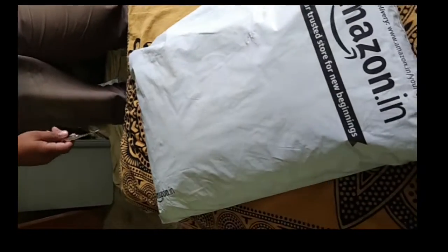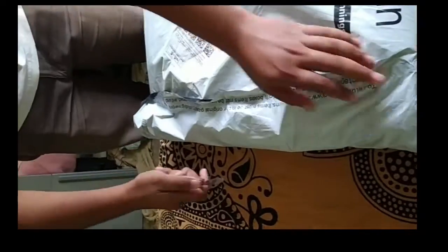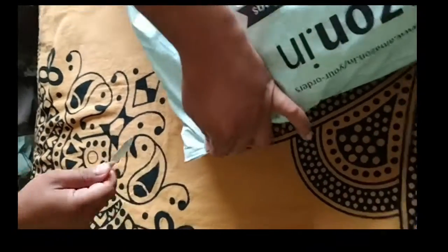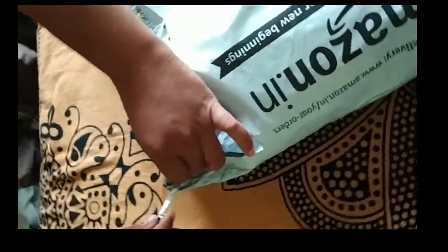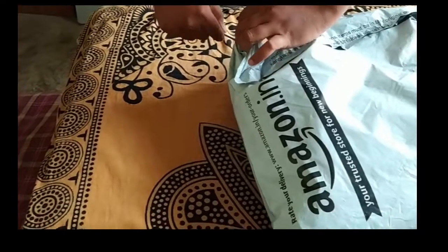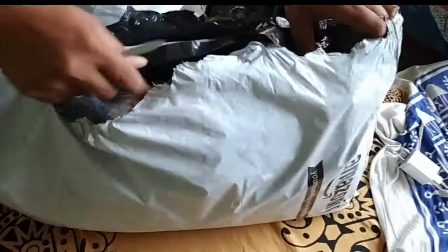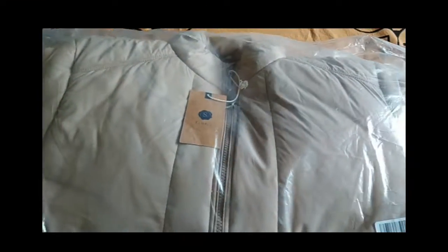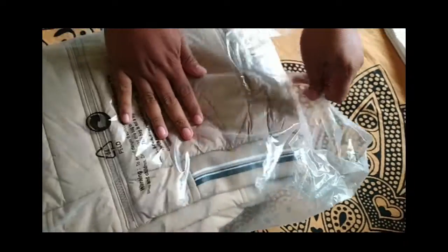Let's start — we will open it like this. Our friend's hand has a knife and we will open it like this. So we have opened it; now it is packed in plastic.